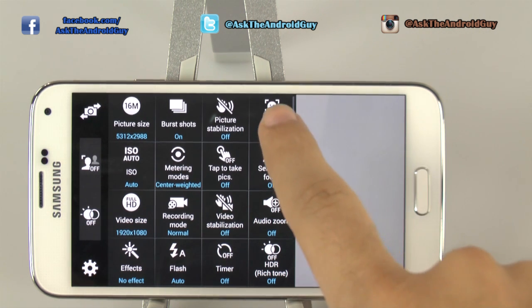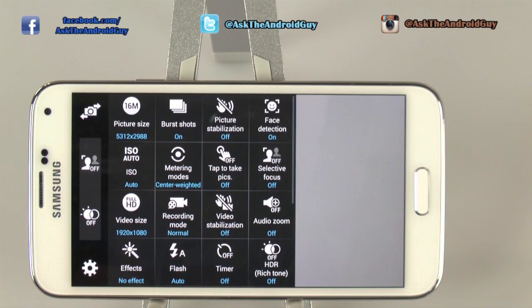Picture stabilization will blur your images or create a haze when there isn't low light, so you actually want to leave that off unless you're in a low light setting. So for picture stabilization, you want that off. Second, you want face detection on. Face detection is going to be much better on so it actually gets clearer shots of people's faces, and it just makes sense.